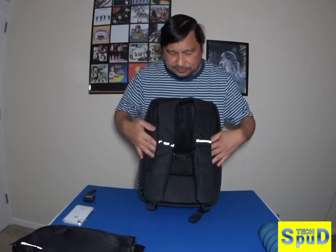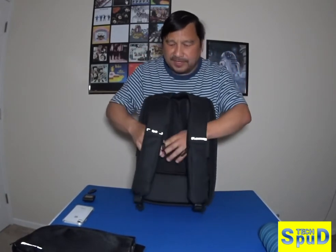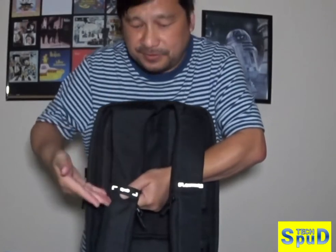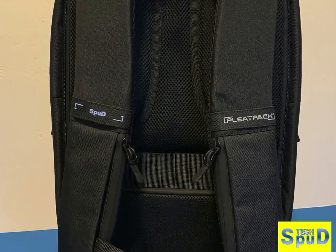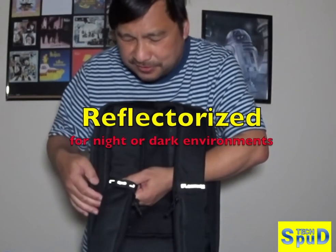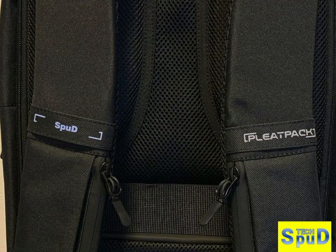The shoulder straps. You can have them customized with your name, nickname, or company name. I had mine as 'Spud' — it's my nickname. These are really beneficial for the shoulder, especially when you've got a heavy load.